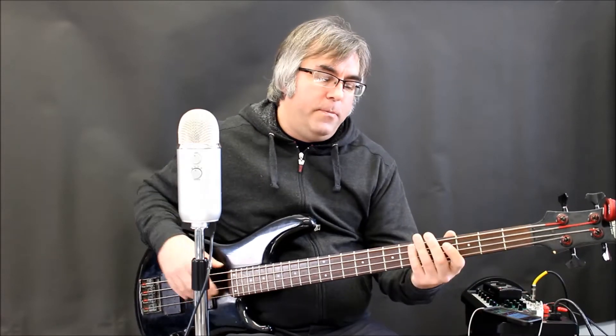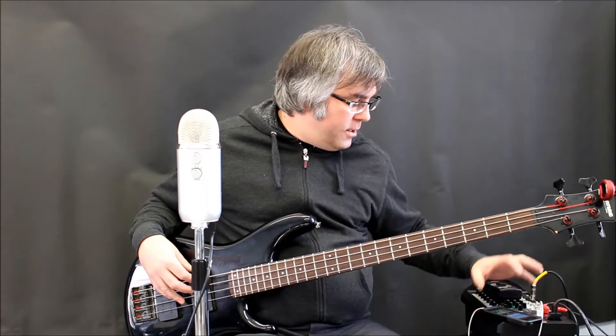The first groove we're going to try out is a basic rock groove — eighth notes on the hi-hats, bass drum on one and three, snare on two and four. As a bass player, what you want to listen for are the eighth notes on the hi-hats as a way to keep your bass line intact and on the money. And once you get that down, you can start adding a little bit of an accent when the snare hits. We're at 120 beats per minute, so you can hear what the hi-hats are doing, and just a little extra mustard when the snare hits.